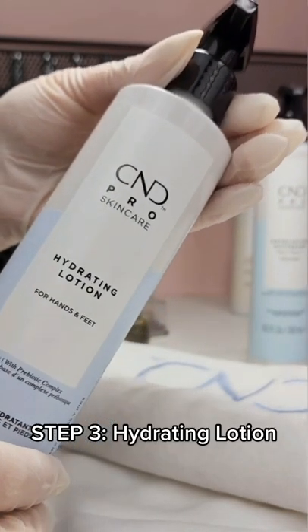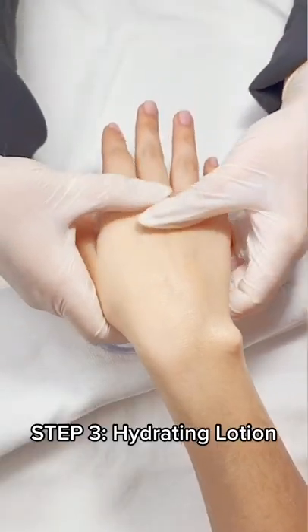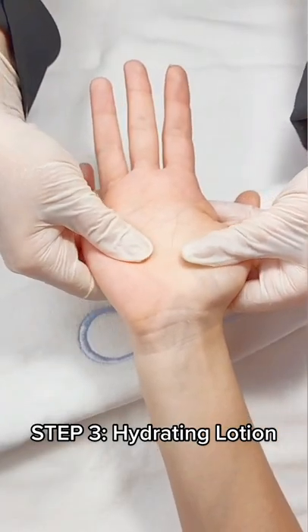Next, massage our hydrating lotion into the hands to leave skin looking healthier and youthful.